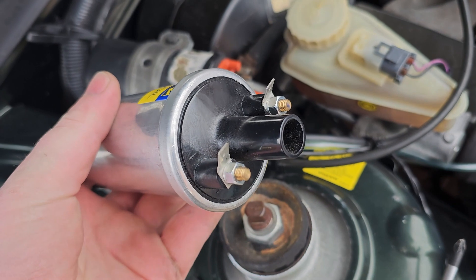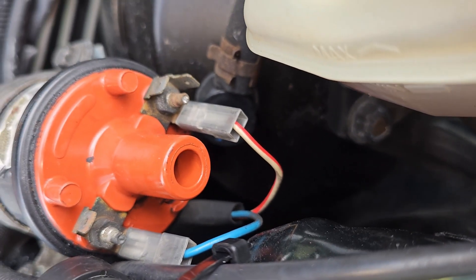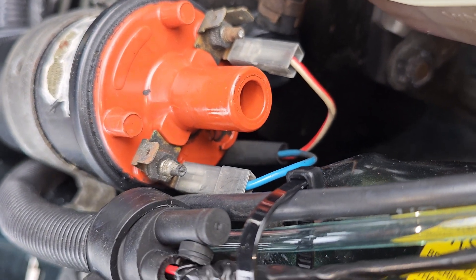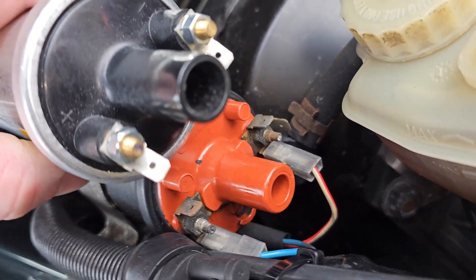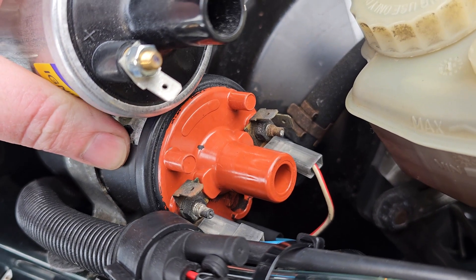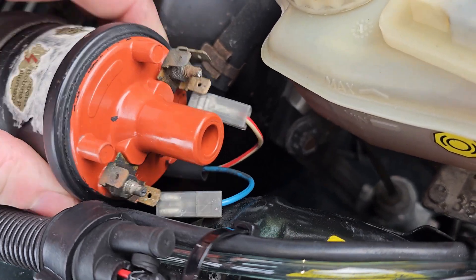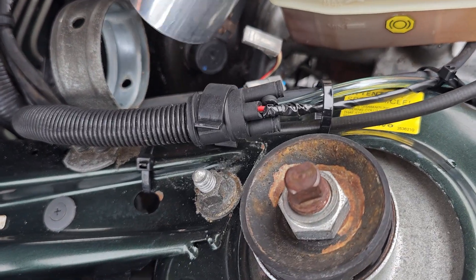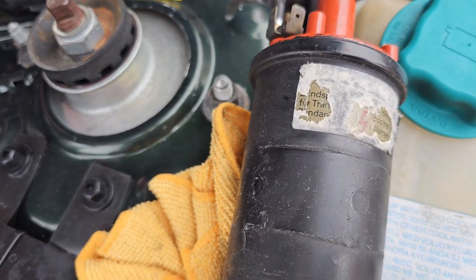Here's the new coil with the spade terminals fitted. You can see the plus and minus terminals. On the old coil you can just see a 15 on one side and a 1 on the other — 15 denotes positive and 1 denotes negative — so I'm making sure the new coil is oriented the same way. I'll take the spade connectors off, slide the old coil out, and pop the new coil in. It's a bit thinner than the old coil — a bit baggy in the clamp — so I'll need to provide some padding.